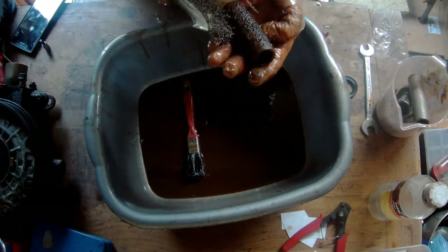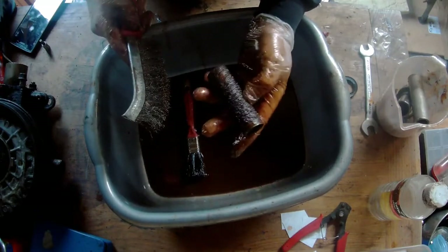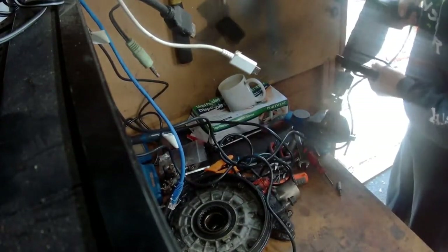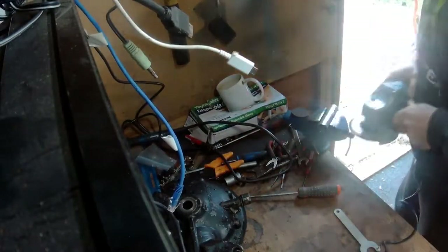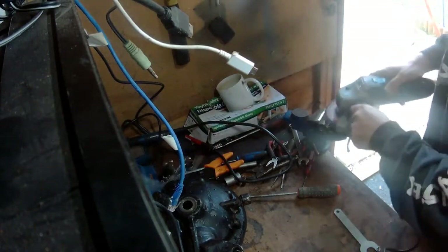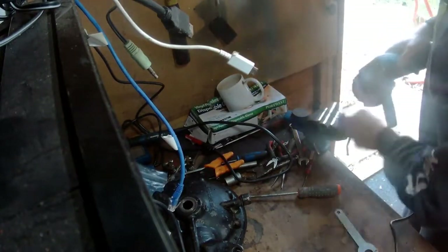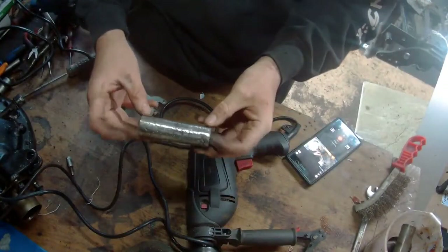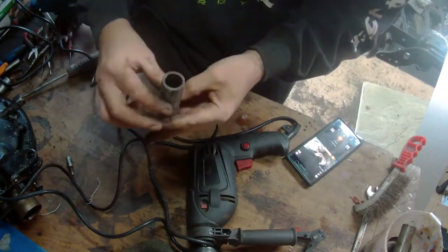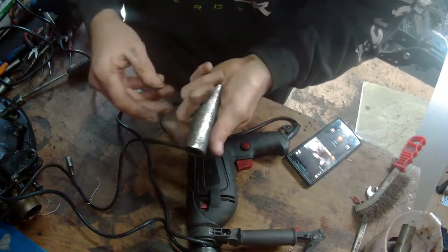Alright, nope — this is going to be a power tool job I think. I'll still be finishing this off — get some wet and dry in the drill just to give it a bit of a go around. On the outside. I'll actually go back inside the wheel — no problems now.